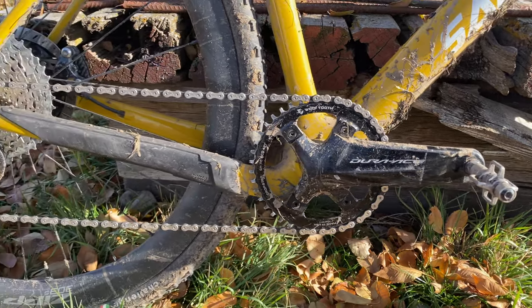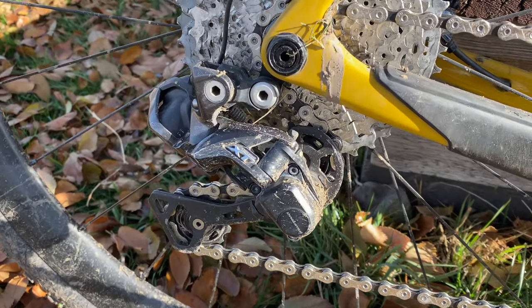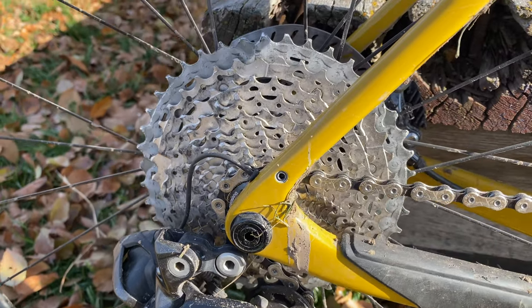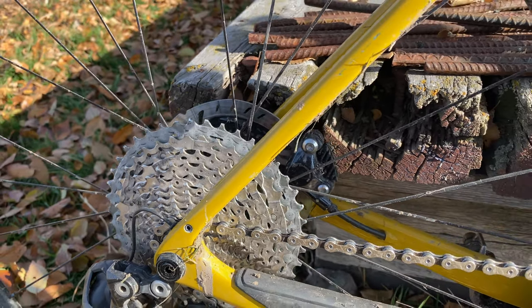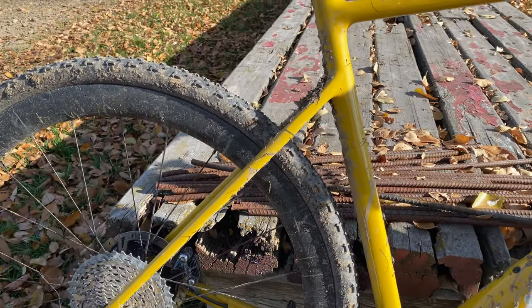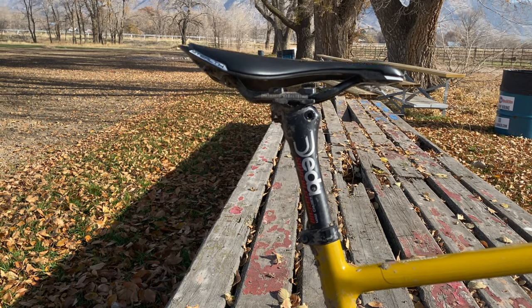On the back, I have a Shimano XT Di2 rear derailleur with the clutch mechanism to help prevent chain drops. My cassette is an 11 to 42, so it's a bigger range, but that gives me a one-to-one with the 42-tooth ring up front. Same DT Swiss 240 in the rear hub, and on the seat post I have a Deda Superleggero seat post paired with a Shimano Stealth saddle.